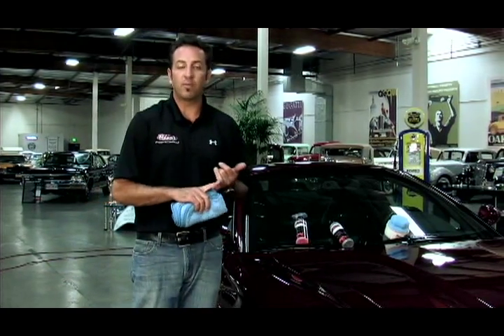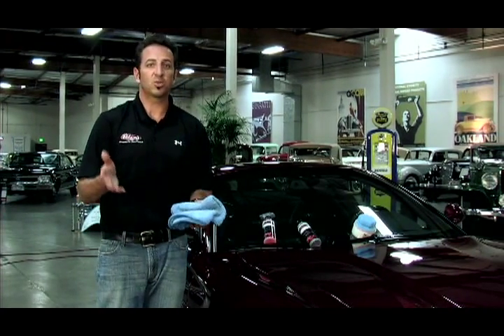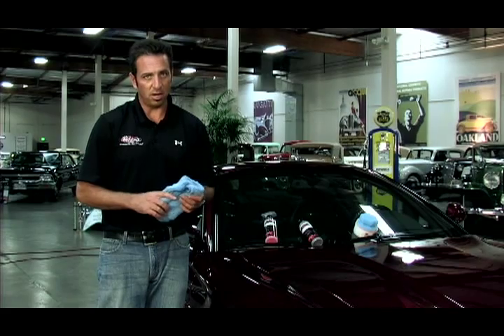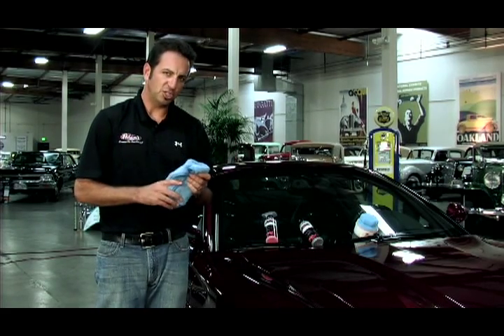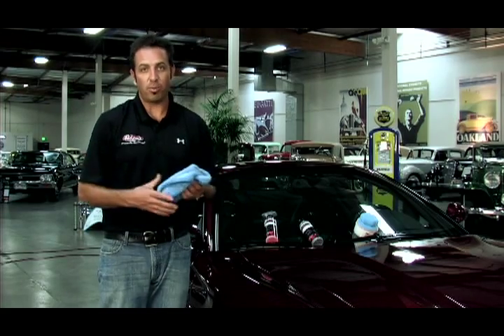If you put two coats of Americana on — put one coat on, drive the car for a week, then next weekend put a second coat of Americana on — you'll have almost as much protection as you would with one coat of the Machine Super Wax or polymer sealant.